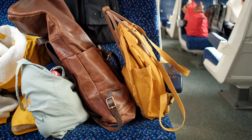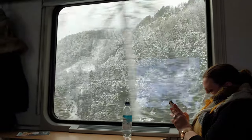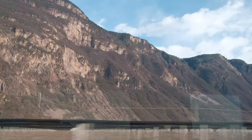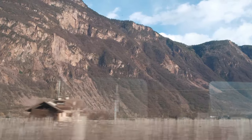With everything packed in my backpack, I take a direct train from Munich, Germany to Venice, Italy. In modern times, trips by train are much better than flights — you can see different seasons, starting from the snow and ending with the summer.